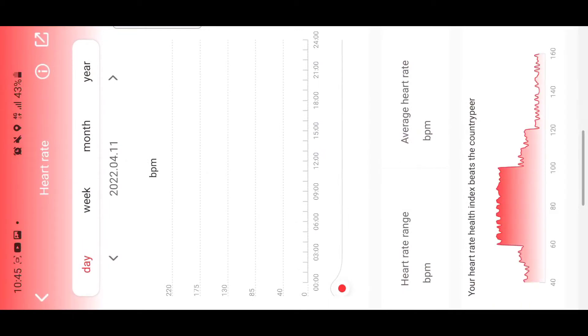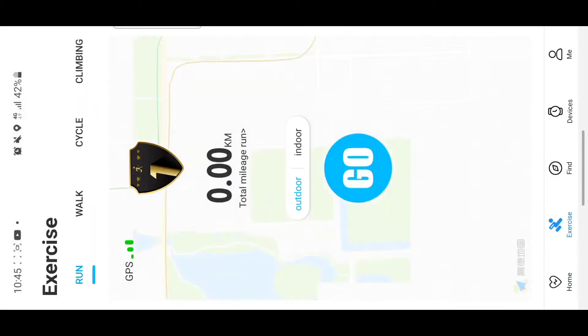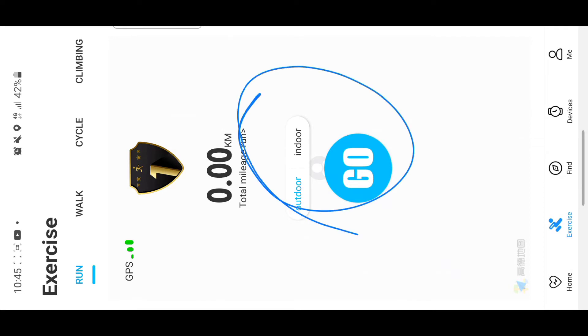If you want to see how your heart rate has been over the past days, just tap on it and it will show you the statistics. The second page shows your exercise — mainly the steps you're taking, whether you're walking or climbing — and it shows you the statistics for that.